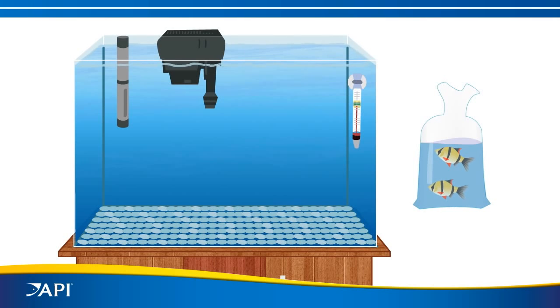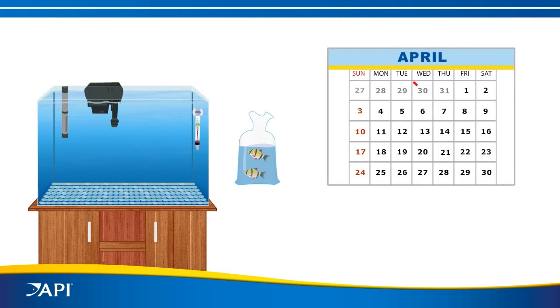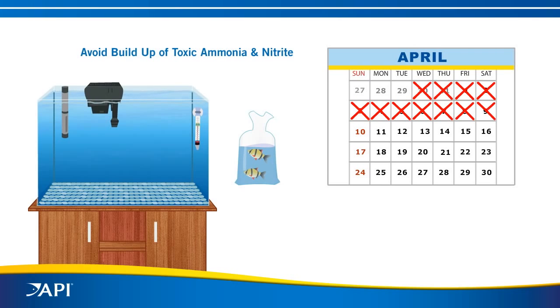Now your tank appears ready to go, but not so fast. Most people say you have to wait days or even weeks before adding fish to a new aquarium, or slowly add fish over a six-week period. This is to avoid the buildup of toxic ammonia and nitrite while the biological filter develops.